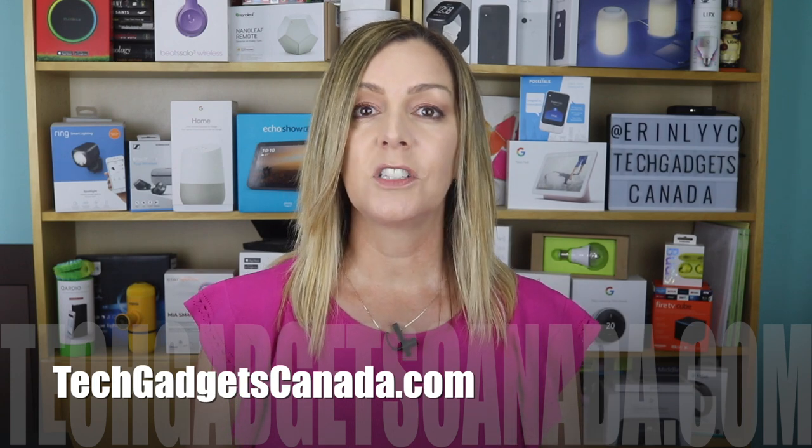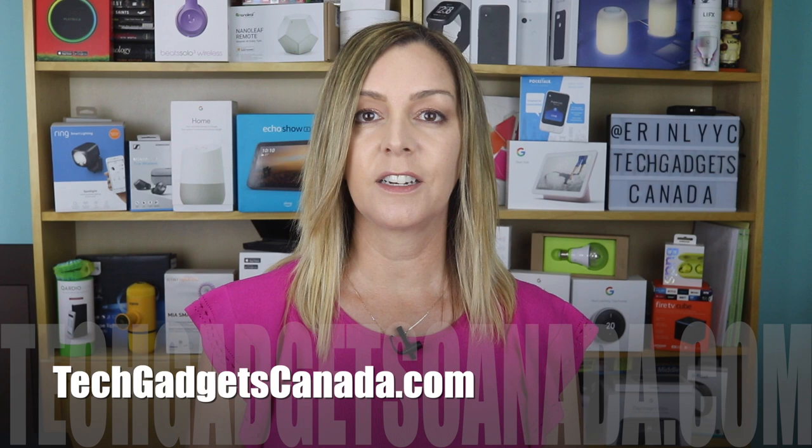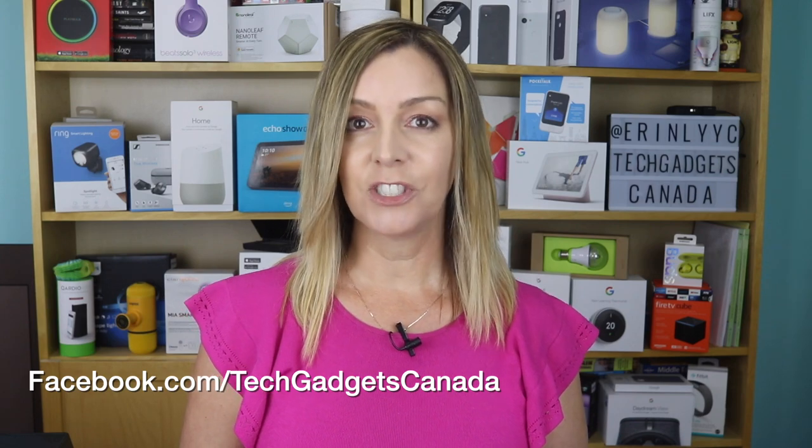If you want to read more about this device or reference any of what I talked about here in the video, head over to techgadgetscanada.com. I've posted a full blog and you can ask me any questions about this device either there on the blog or here on the YouTube channel. Thanks so much for watching. I'm Erin — until the next time, you can find me on Twitter or Instagram at ErinLYYC. You can also catch me on Facebook at facebook.com/techgadgetscanada.